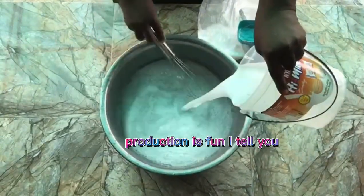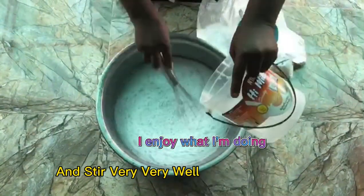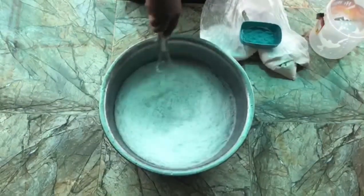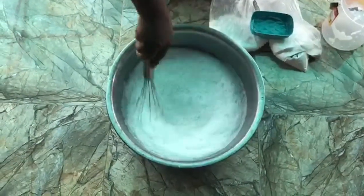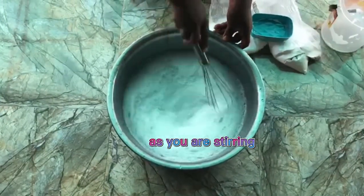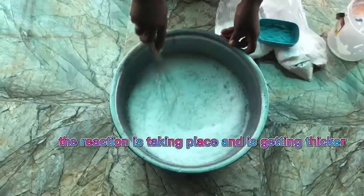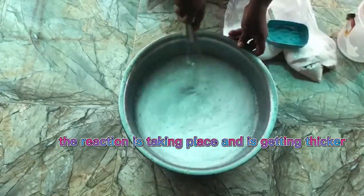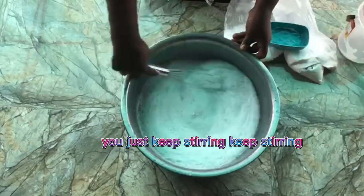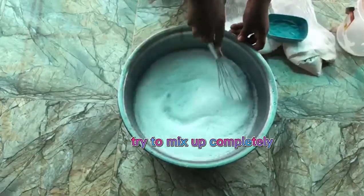Stir it very very well and keep stirring. You will notice that it is getting thicker as you stir — the reaction is taking place and it is getting thicker. Just keep stirring so that it will mix up completely.